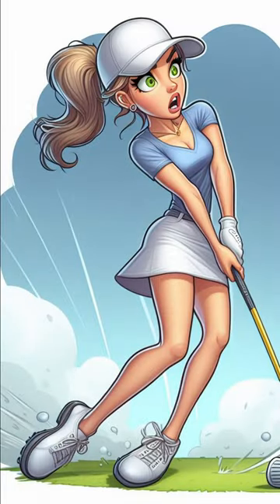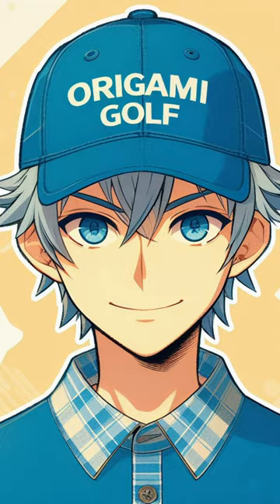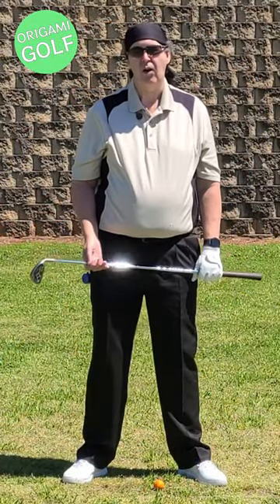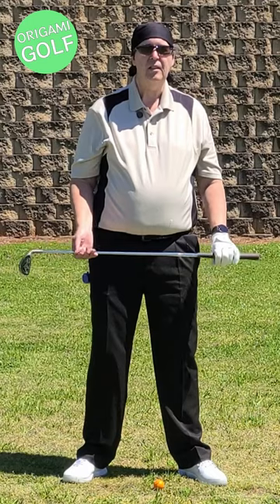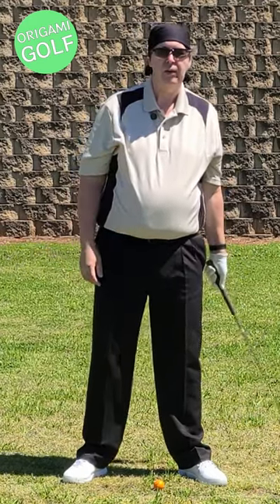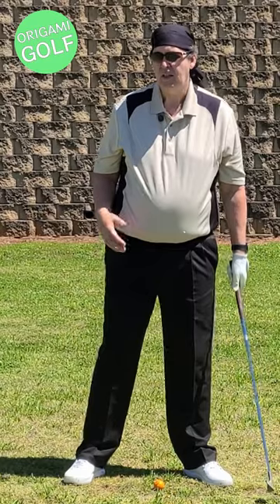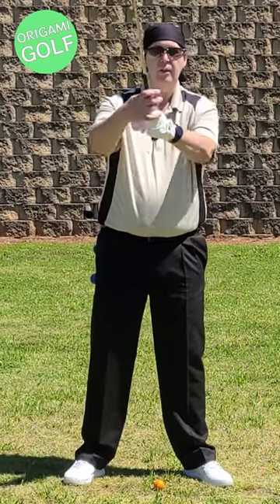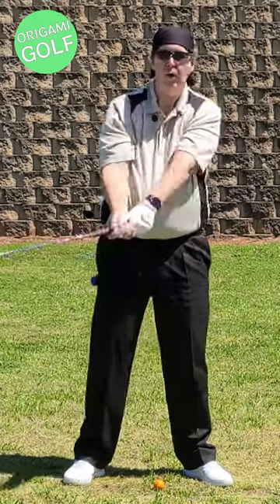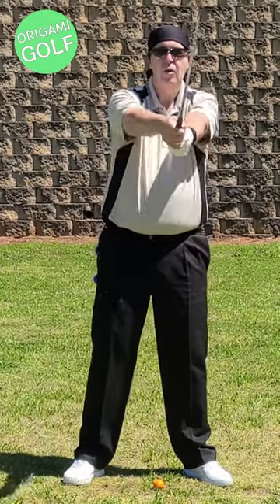Why do I call it origami golf? I get asked pretty often, and the reason is it's named after the motion your arms make in the golf swing. Now, I keep telling you — you don't swing your arms in the golf swing. I know it feels like it when you're going back and forth, but you don't.